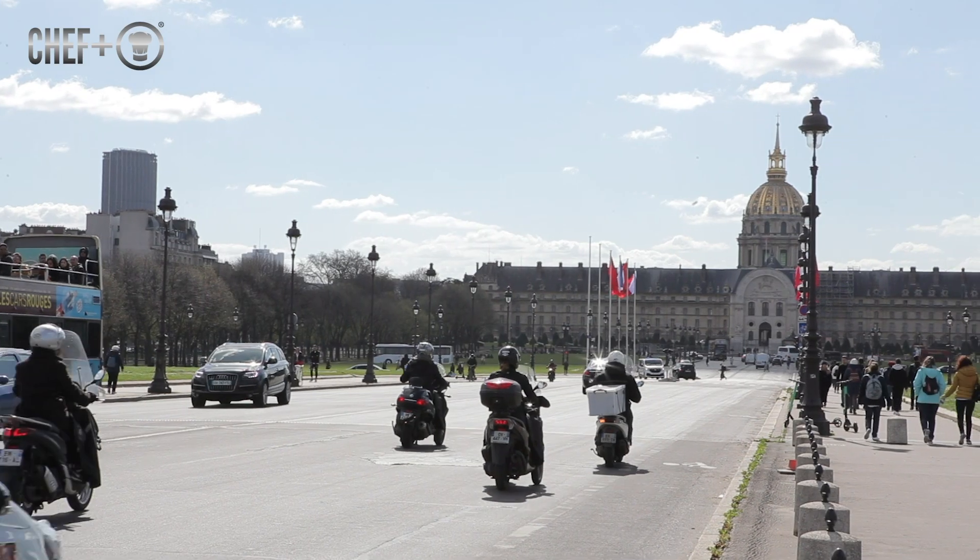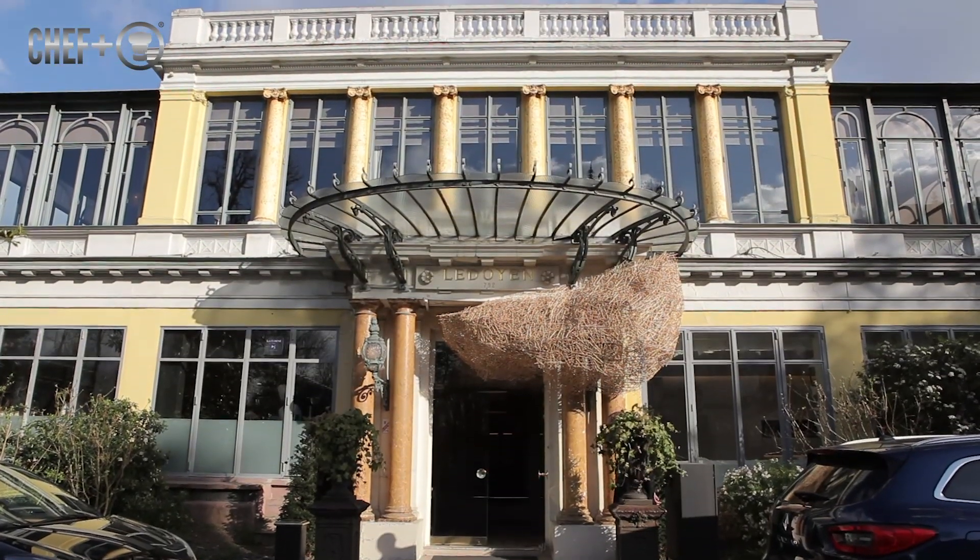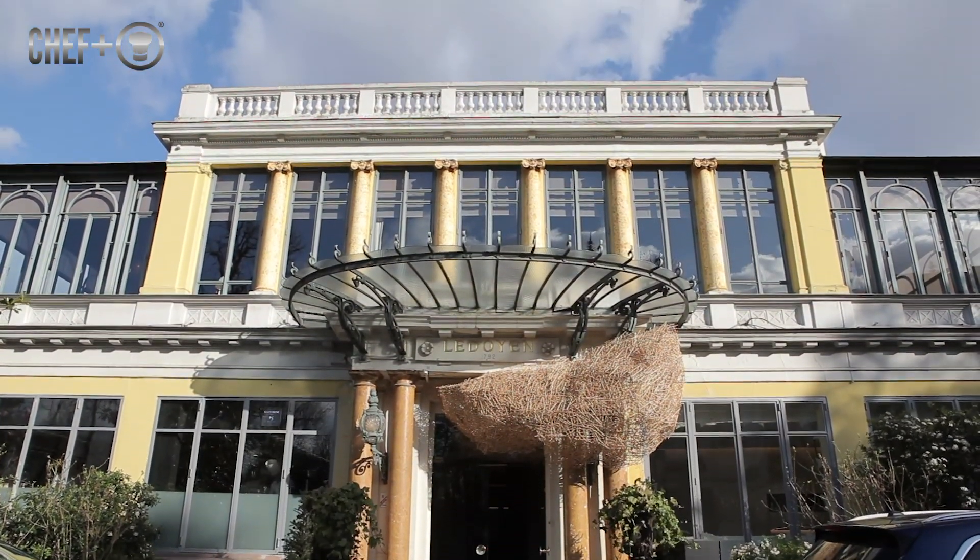I am Yannick Alleno, a French chef from Paris. I was born in Paris and I am so happy because I own Le Doyen in the middle of Champs-Élysées, the three-star Michelin restaurant.